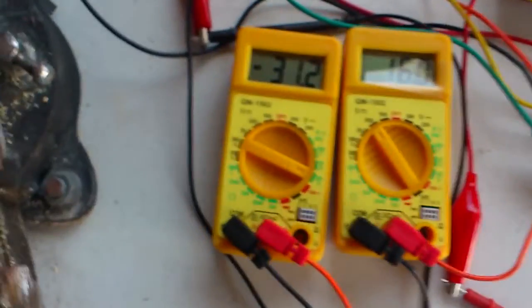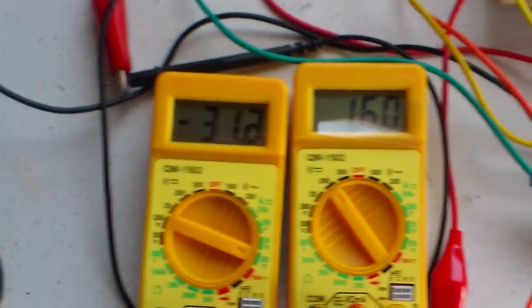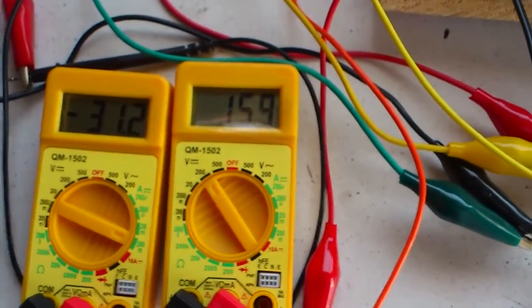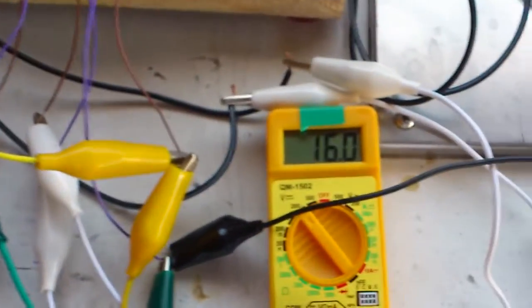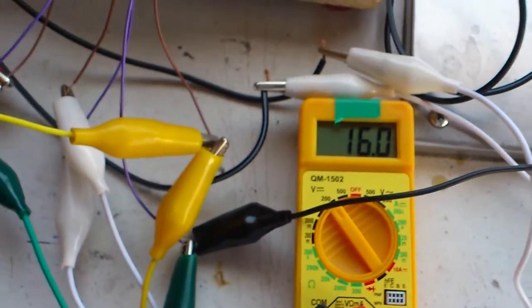That's the current draw at 31 milliamps. It's at 16 volts. And I've got the generator coil generating over the 16 volts that the batteries are supplying.